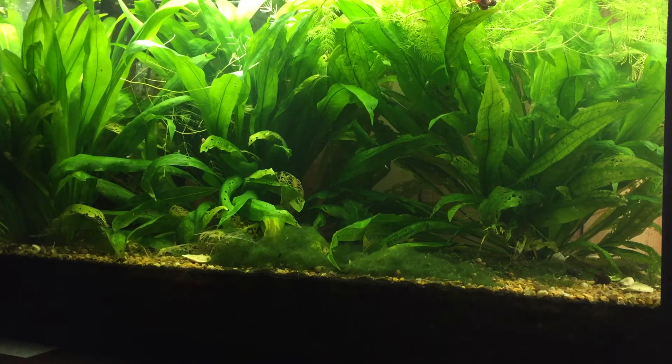What is going on everybody? I hope you're having an awesome day. My name's Lucas. Welcome back to my channel. In this video, I'm going to talk about some of the questions that I had when I set up my first planted tank.